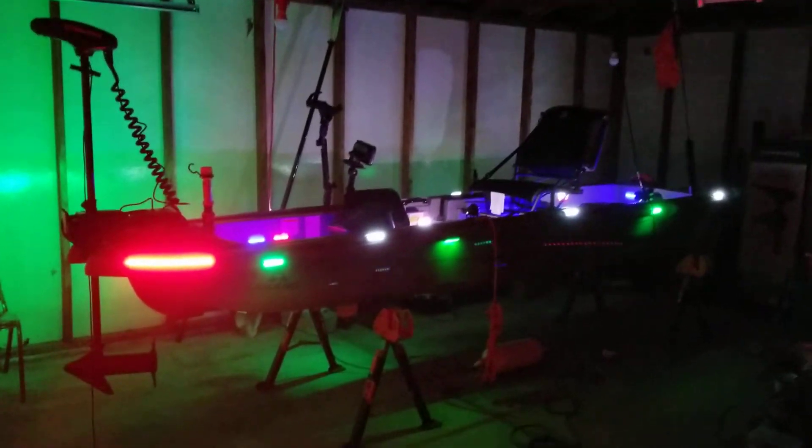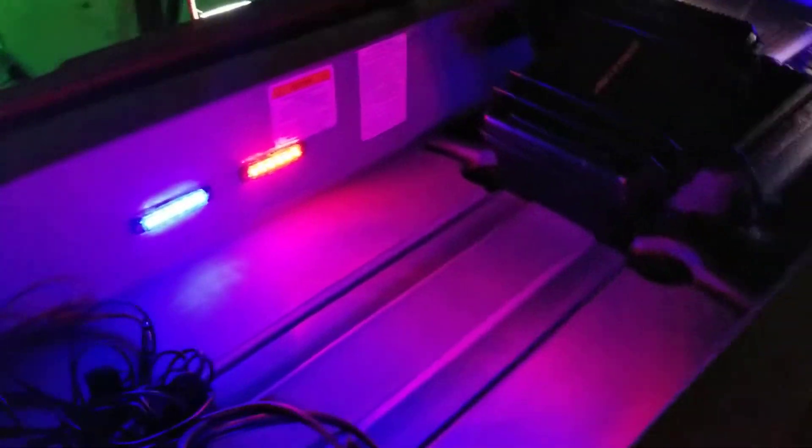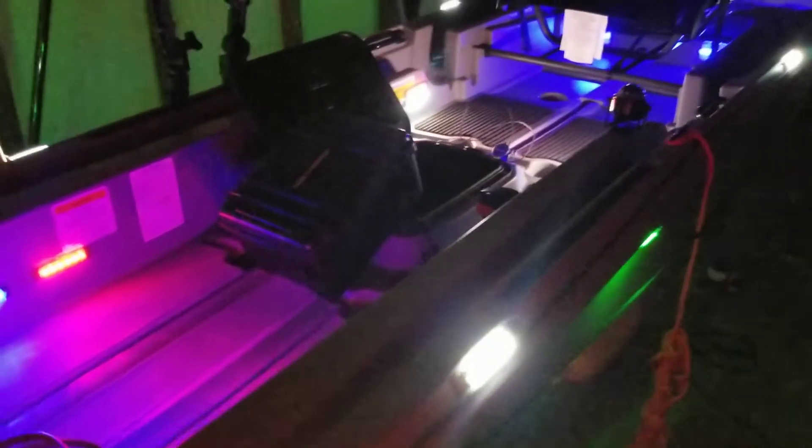All right, finally got the lights fastened down, everything is working. They're definitely gonna see me coming — almost looks like a little spaceship. If you haven't seen my last video, the new lights are the red ones and the white ones. The blue and green ones I already had installed.